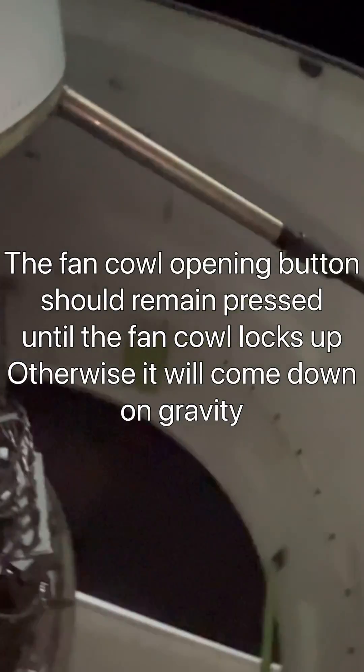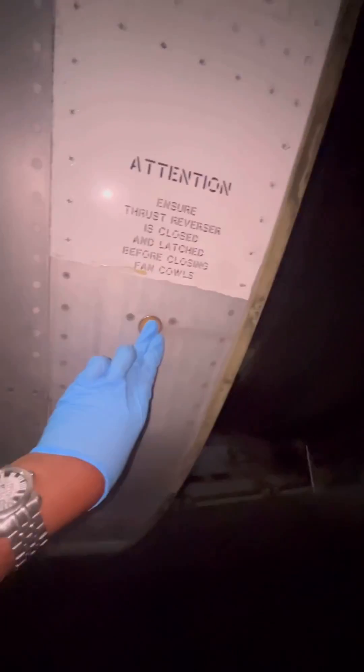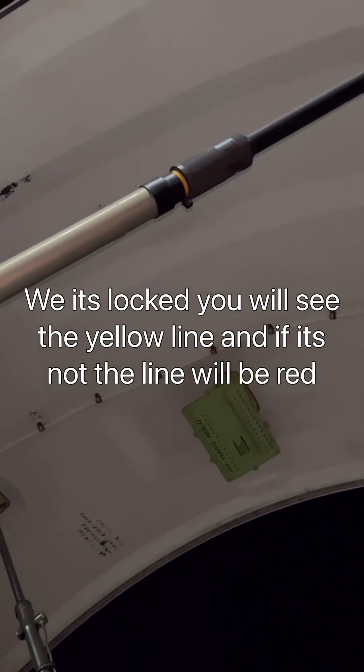On the strut there is a locking mechanism. As you can see, there is a red strip on it, which means the mechanism is unlocked. Once it's locked, the red mark will disappear and the yellow one will appear. There's our yellow strip — that means the strut is locked and secured.